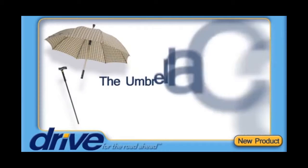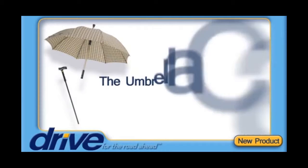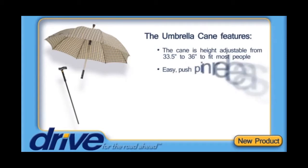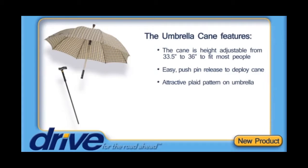The umbrella cane features: the cane is height adjustable from 33.5 inches to 36 inches to fit most people, easy push pin release to deploy the cane, attractive plaid pattern on umbrella, matching plaid sleeve for storage when not in use, T-handle cane with glossy black finish, and 200 pound weight capacity.